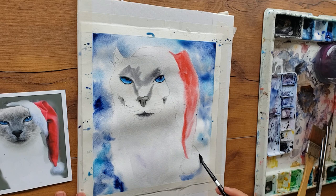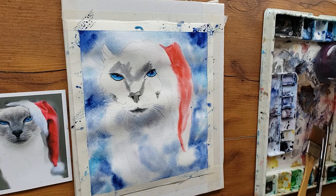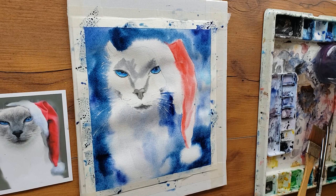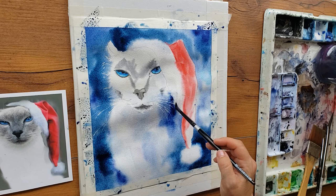Phthalo blue and lamp black both have pretty good cauliflowering effects, which means they'll probably also have good salt effects. If I'd used ultramarine blue, for example, I wouldn't have gotten nearly as snowy an effect because that paint is really hard to get to cauliflower and it also doesn't respond to salt very well. But because I used the right paper and the right paint, the snowy effects in this background came out really well. The actual technique I used was a few pieces of kosher salt.